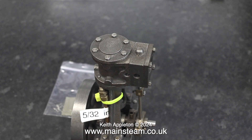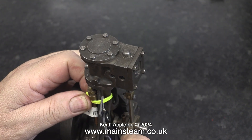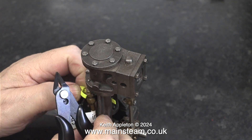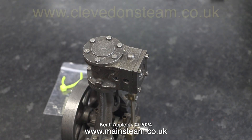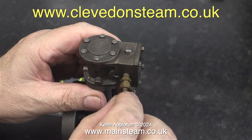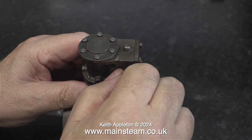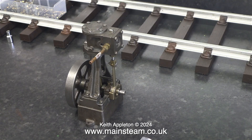This was sent to me by a customer to be built into a steam plant, using a boiler and other bits and pieces from a company called Clevedon Steam, who manufacture very high quality steam plants in kit form. The web address for Clevedon Steam is on screen. Before I can build this engine into a steam plant, I need to make sure that it runs and that it runs reliably.